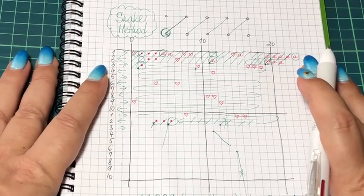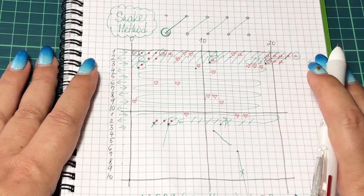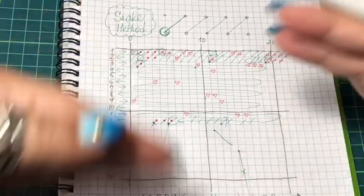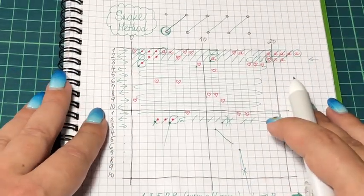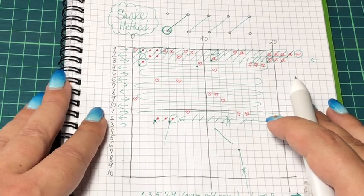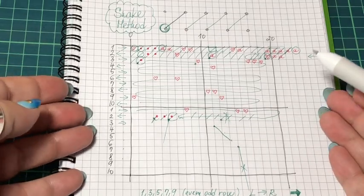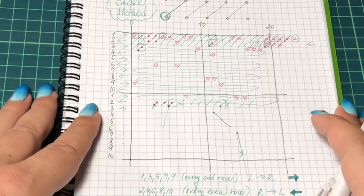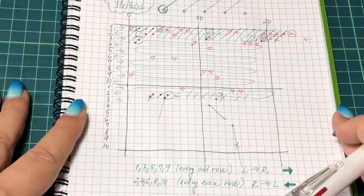I think that's all there is to explain with the paper. If I forgot something, maybe I'll get to it when we stitch together. It's already 18 minutes, so let me speed it up — let's try to do just one or two rows together. I hope you understood what I was trying to say, and let's do some practice with the real thing.